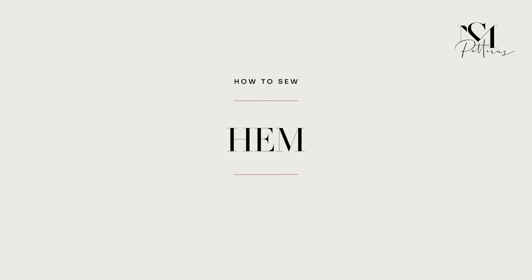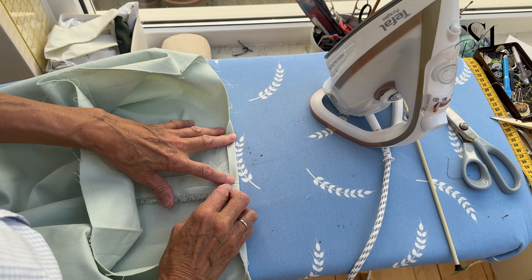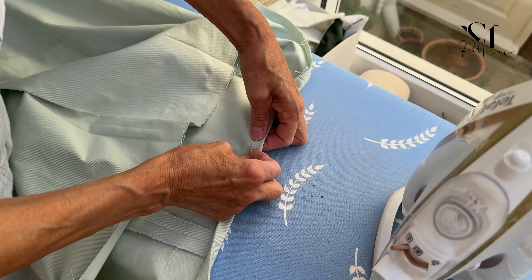We will now finish the hem of the dress. This one is particularly easy as it doesn't feature a slit or any other kind of technical difficulty. Check out our other videos on different slit versions if you are interested.